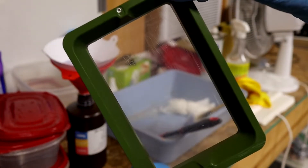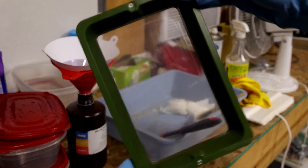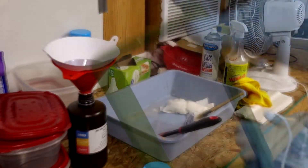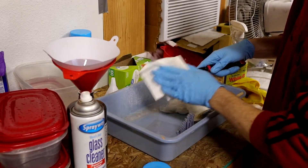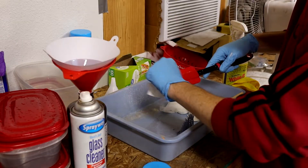That's good to go. The FEP looks pretty good for being about 9 months old when I filmed this. When you're done, you just want to do basic cleanup — I use the alcohol window cleaner to wipe down my tools and just take care of everything.